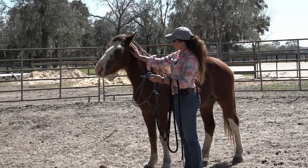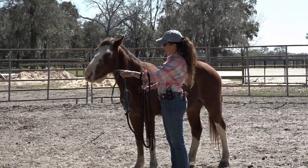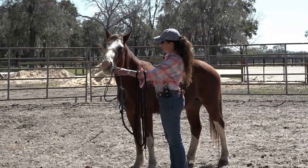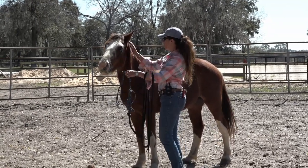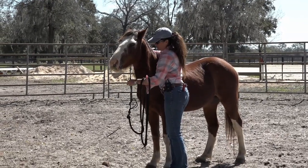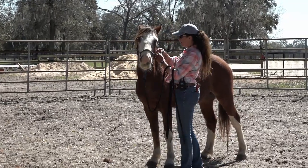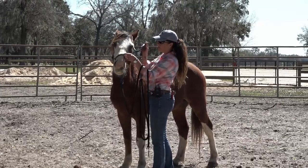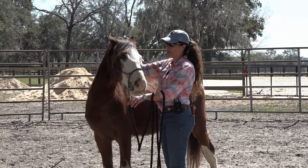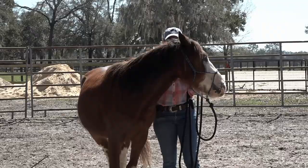Come here. I see you looking. There you go. You're starting to learn to put your nose in there — that's awesome. They're not stupid, you guys. He realizes that when he puts his head in this halter, I can hold him. I can hold his hand and help him, but I can also hold him.